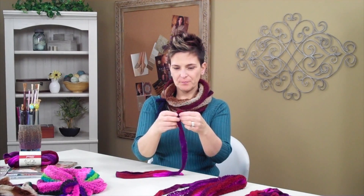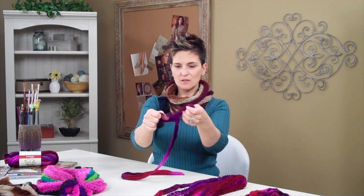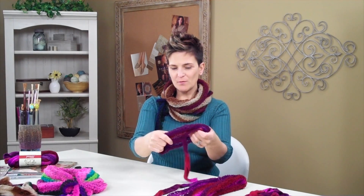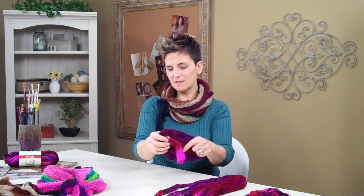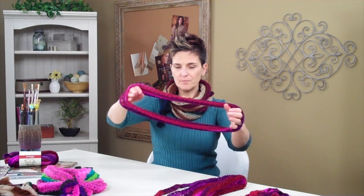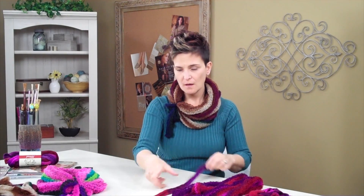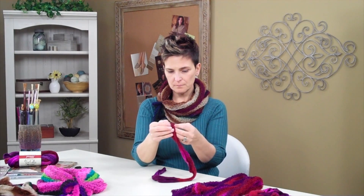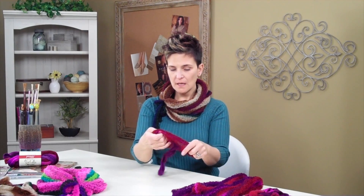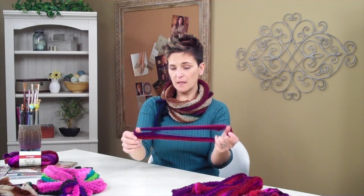Now we're going to take our next strip, start to open that baby up, and then stretch away. So easy. It might be fun to time yourself just to see how many of these cowls you can make, because seriously, it's so quick. Okay, there's ringlet two, and then our final one. Just so you know, I'm making the cowl that I'm wearing. You can get two cowls like this out of one ball of the Starbella Strata.